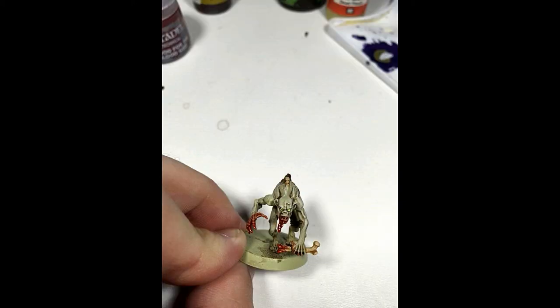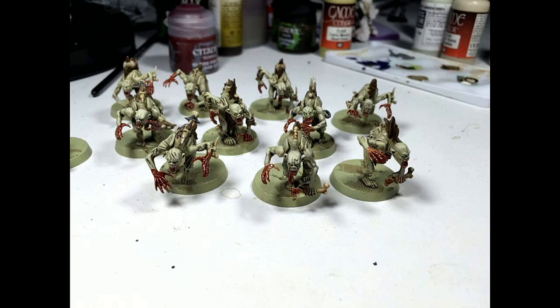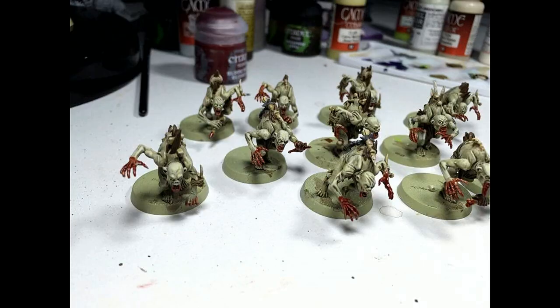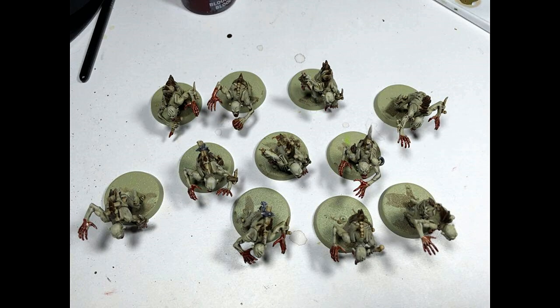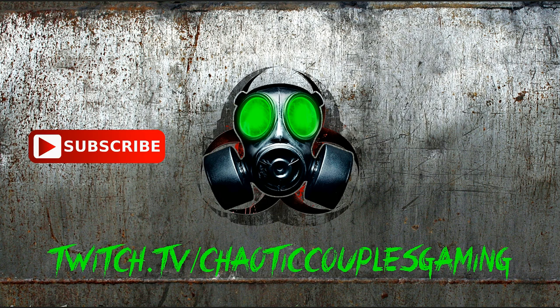Well, there you have it guys — that's my Flesh Eater Courts Crypt Ghouls. I hope you like it. This is not a pro painting tutorial or anything like that; this is just how to power through 60, 80, 100 little ghouls and get them looking good for the tabletop. Definitely leave some comments below. Thanks for tuning in to Chaotic Couples Gaming — we are Zeb and Rachel. If you like what you saw, make sure to hit the subscribe button, or you can find us live on Twitch. Thanks for watching.